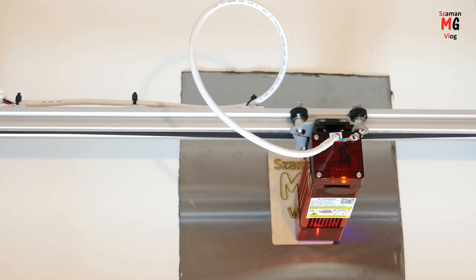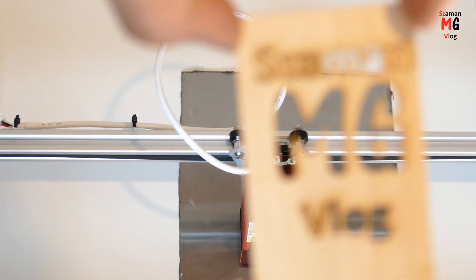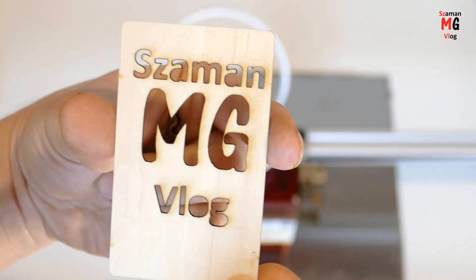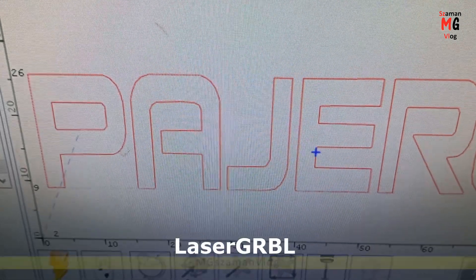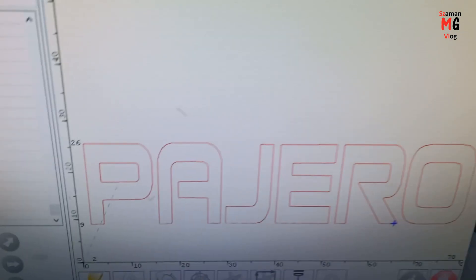Afero Laser Engraving Machine. Here are the beginning effects of my work. Arfero laser supports free laser cable software, in which the MG logo and the Pajero inscription for my roadster have been cut.